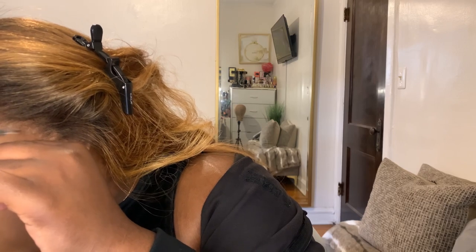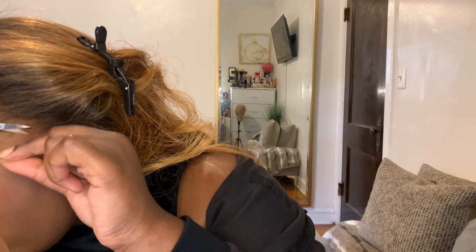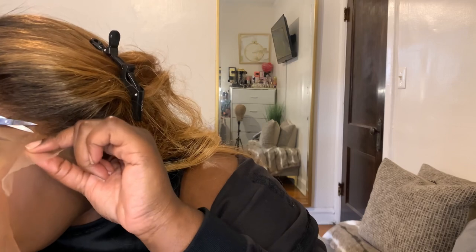I went in with my little eyebrow scissors to cut off the lace. And to melt my lace down, I went in with the Even Black Spray and some spritz. First I went in with the Even Black Spray, sprayed it on my finger, tapped it in my lace, and then I'll go in with the spritz and tap it in my lace as well.